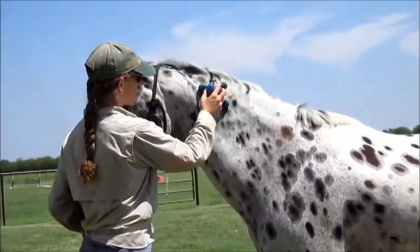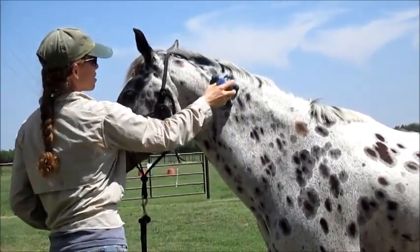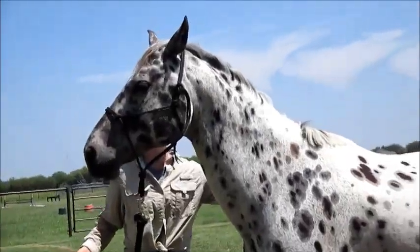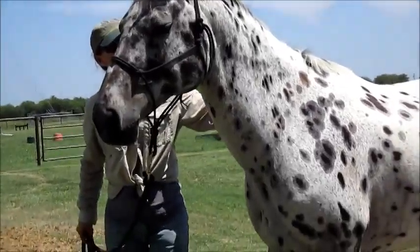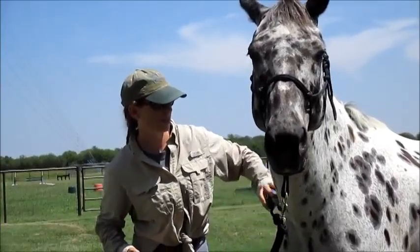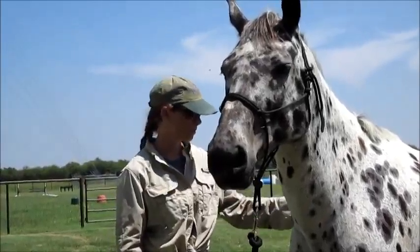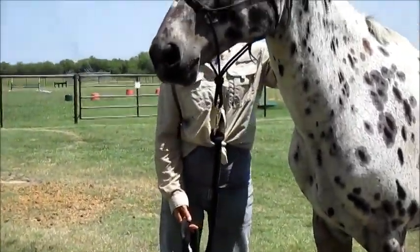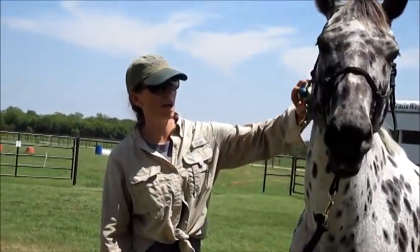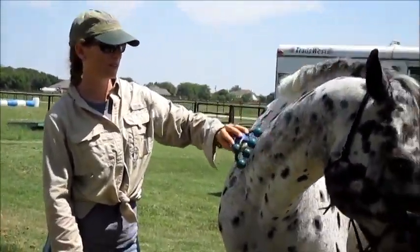I want to move it. As he gets more confident I want to move it closer and closer to his head because I'm going to need to clip his ears, his bridle path, and his nose. So if I would have taken it away when he threw his head, I would teach him to throw his head to get away from it. This gets him used to the vibrating feel that the clippers are going to have. They are naturally scared of the vibration.